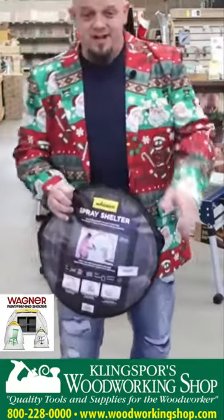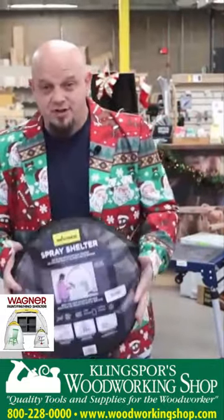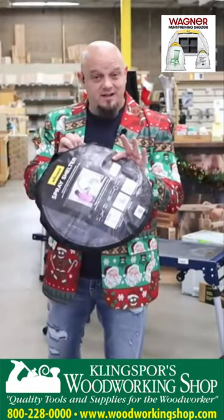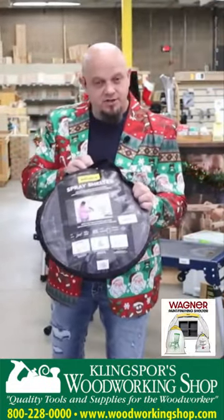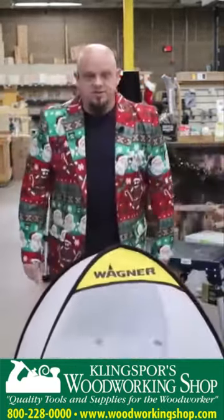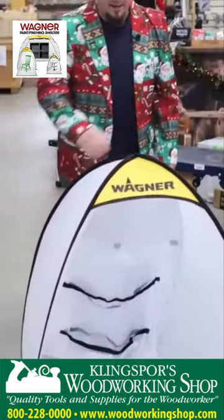If you do a little bit of finishing, this comes in three sizes but I have chosen the small because of how portable it is and how easy it sets up and tears down. This is the little spray shelter from Wagner — and just like that, you are set up and ready to spray.